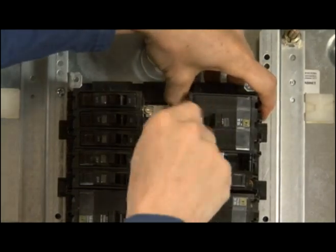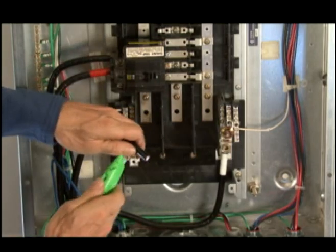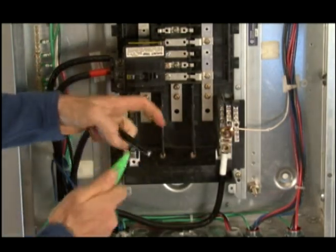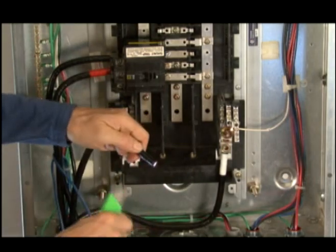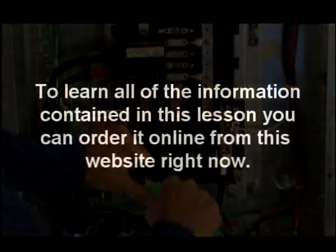There we go. Our screws line up with the holes on the buses. Once you get going and have some knowledge, you can make up a panel fairly rapidly and do a nice job. I've been taking a little bit of time because I want to explain and teach things.